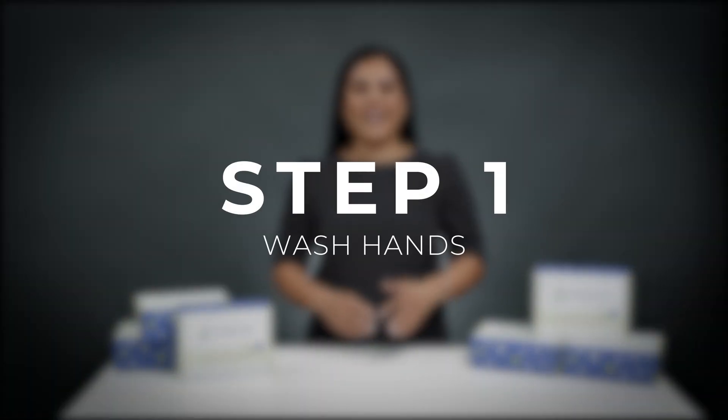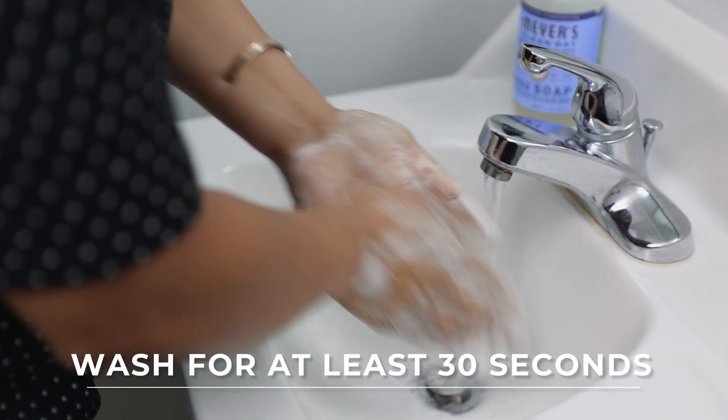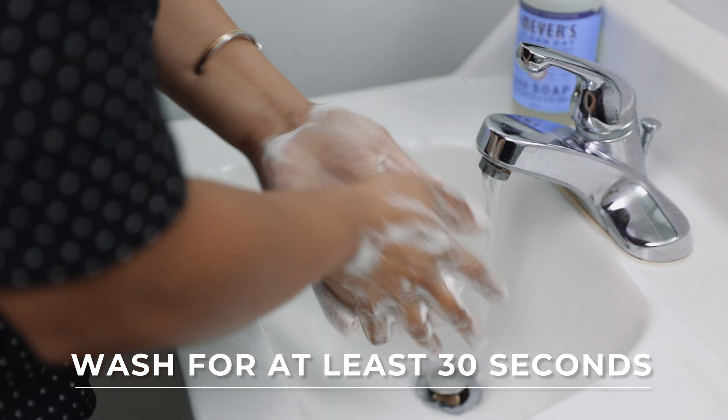Step one: wash your hands with warm and soapy water. Make sure to get a good clean lather for at least 30 seconds.